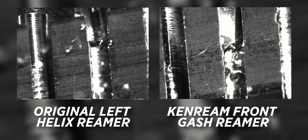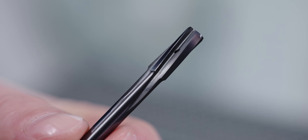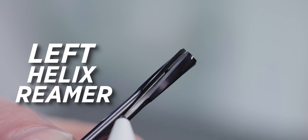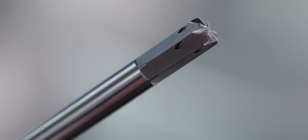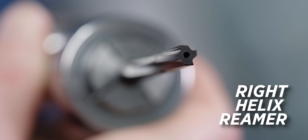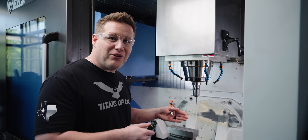For blind holes, since this tool pushes the chip forward, it's going to pack into the bottom of the hole. So we need to switch to a right-handed helical flute reamer. That differs from the through-hole version which had a left-handed helix pushing chips forward — a right-handed helix brings chips out through the top of the hole. Another big difference is the coolant holes: on this reamer the coolant holes are on the side where the flutes would be, helping push chips down. On our blind hole reamer, the coolant hole is on the bottom, blasting coolant toward the bottom of the hole to force chips out.